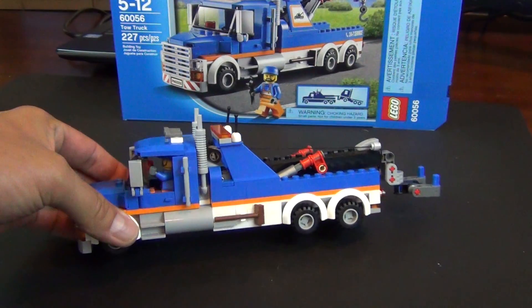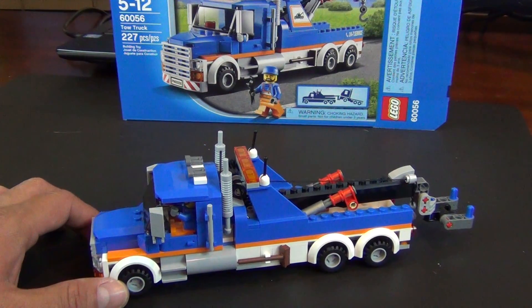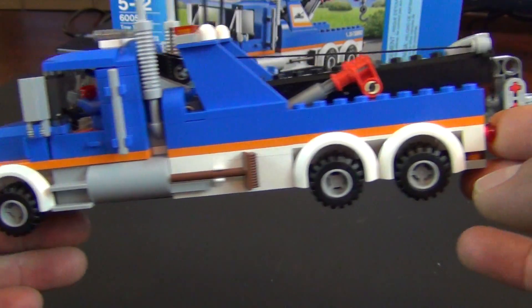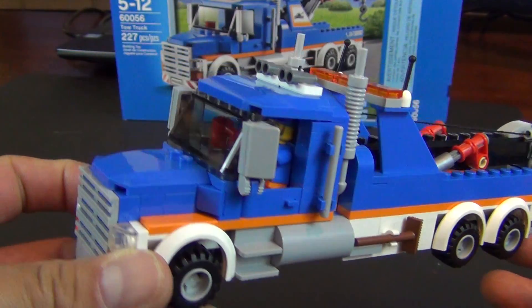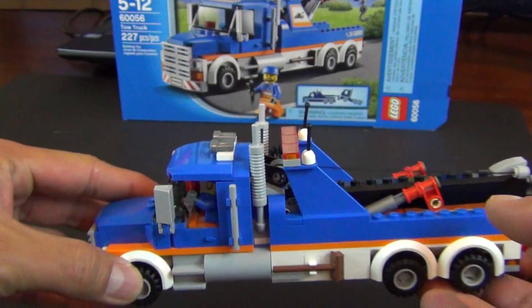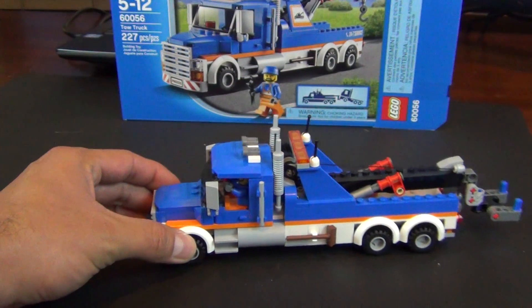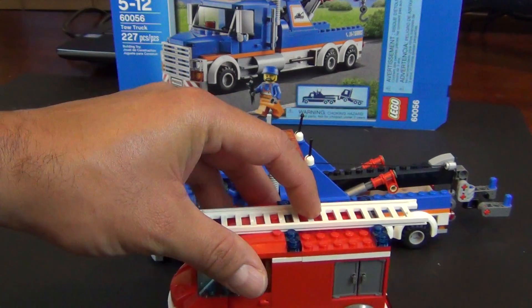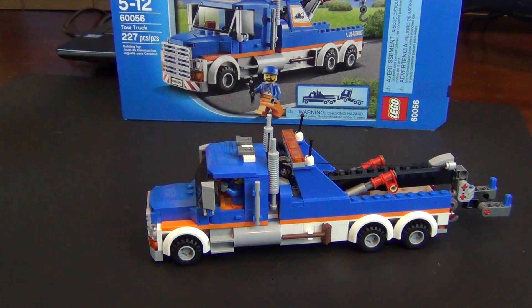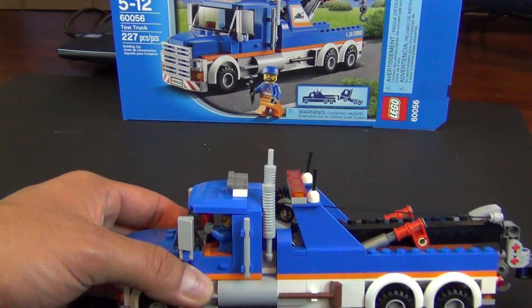So let's look at the model here. We did a live build of this set, so we actually tested it a little bit in the live build. But this is a really, really long truck, especially considering a normal size city vehicle is about half the size of this thing. Really long.